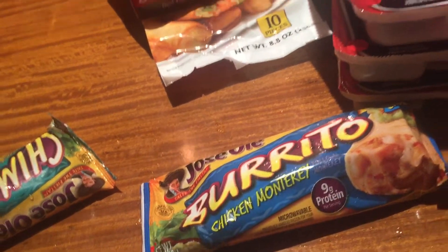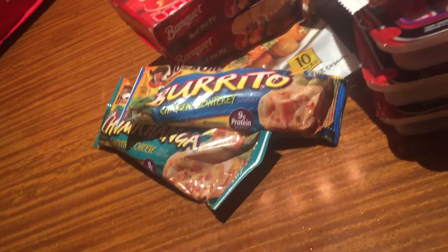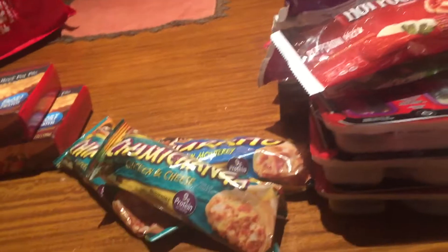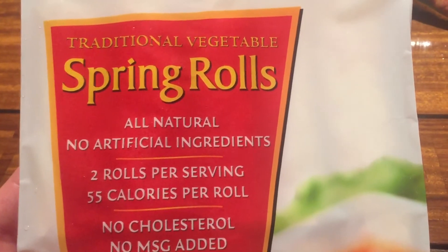This is chicken and cheese and it's 250 calories. Chicken Monterey — I've had this one before — it's only 220 calories. Chicken and cheese again, same as last time. And the Jennifer spring rolls — I've done these before but they're only 55 calories per roll and you get two rolls per serving.